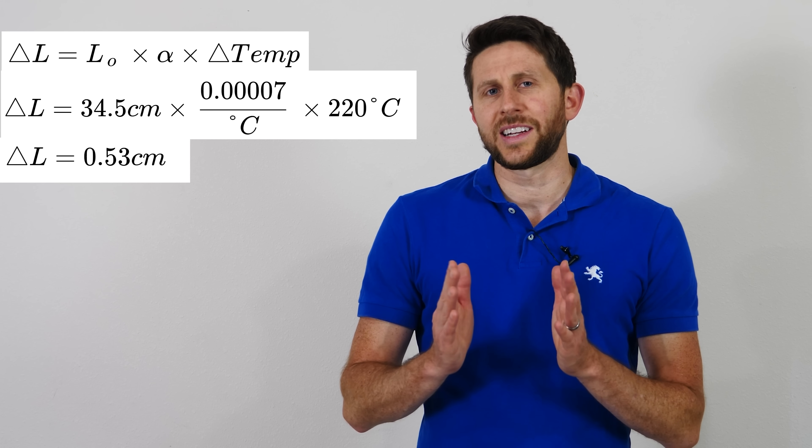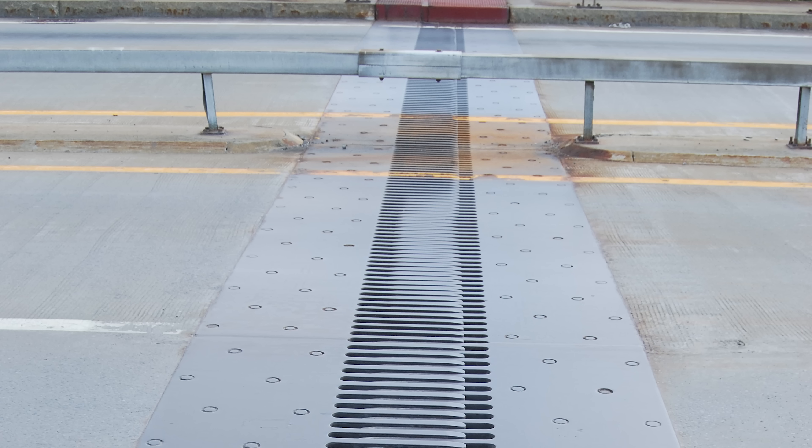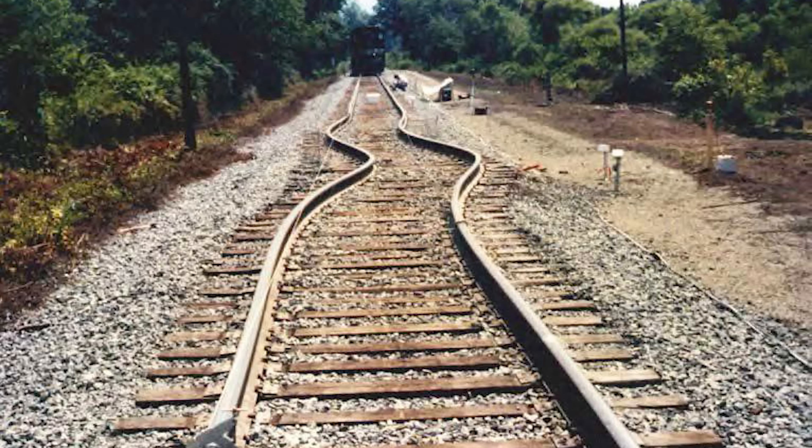Normally, to see a change in length you need a piece of metal that's really long. For example, bridges need to have flexible connections that can move in and out depending on how hot the day is. Because it's one big long piece of metal, you need to let it expand and contract when it gets cold or hot outside. During extreme heat, thermal expansion can even cause railroads to buckle. Thanks for watching another episode of The Action Lab — I hope you enjoyed it.